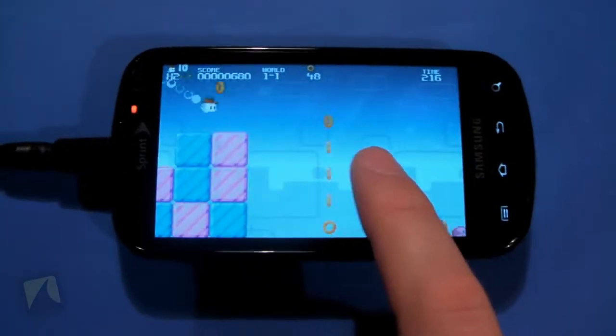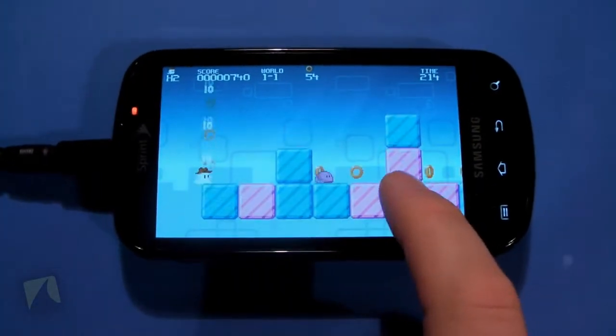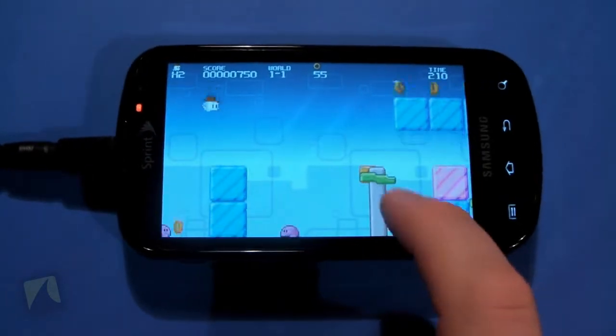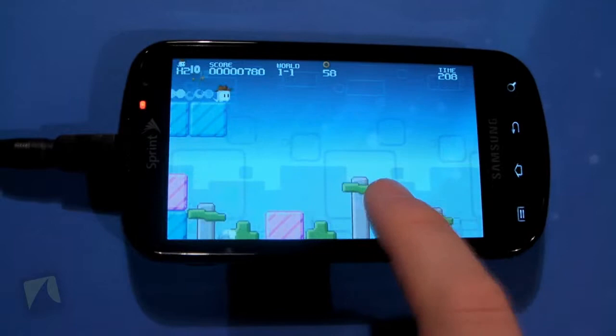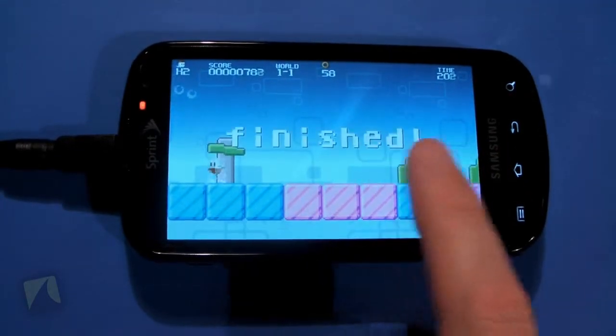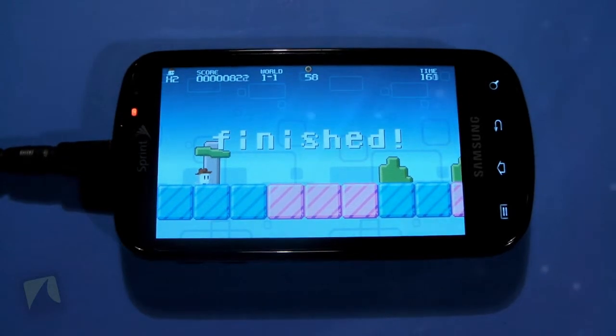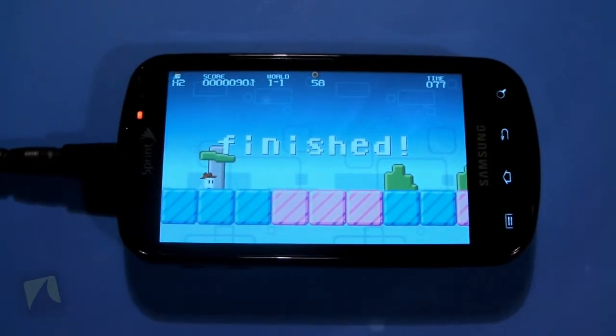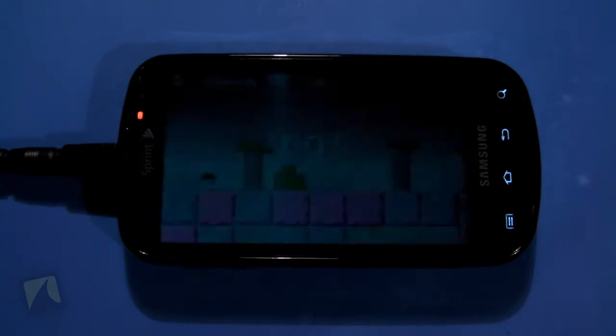I definitely give this one of my top picks of games on the Android market to pick up — definitely gets my recommendation. The Orange Pixel guys did an awesome job. Beat the level! Woohoo! Go Jumpy! So yeah, that's pretty much my little review and analysis on Jumpy.